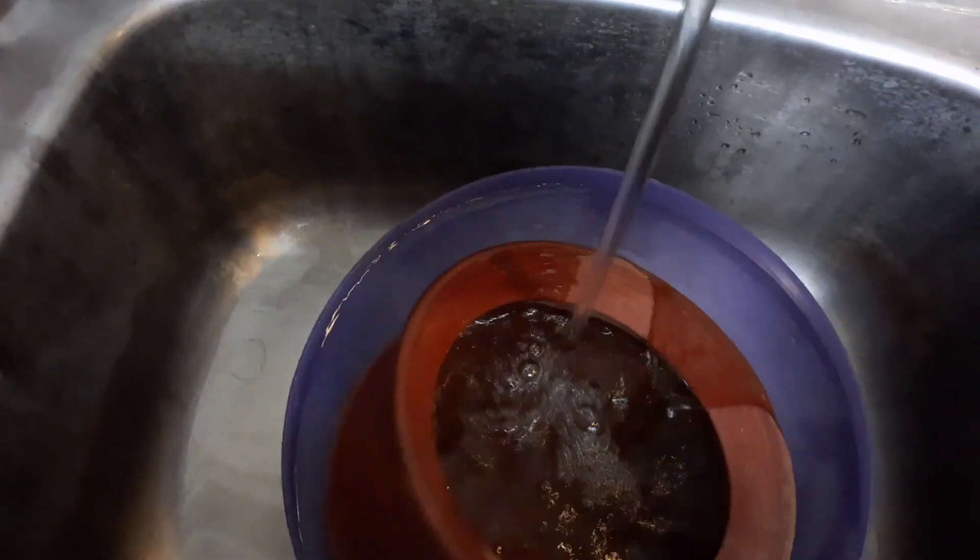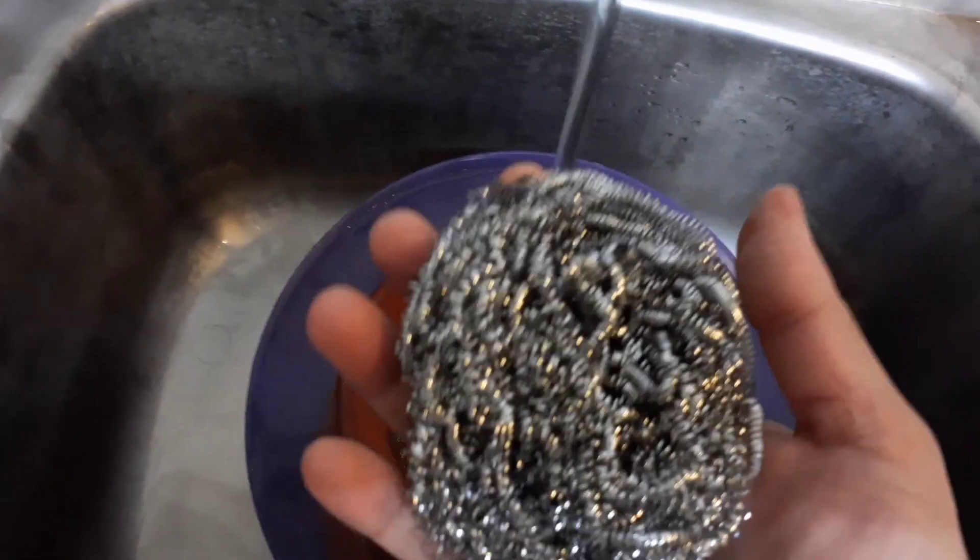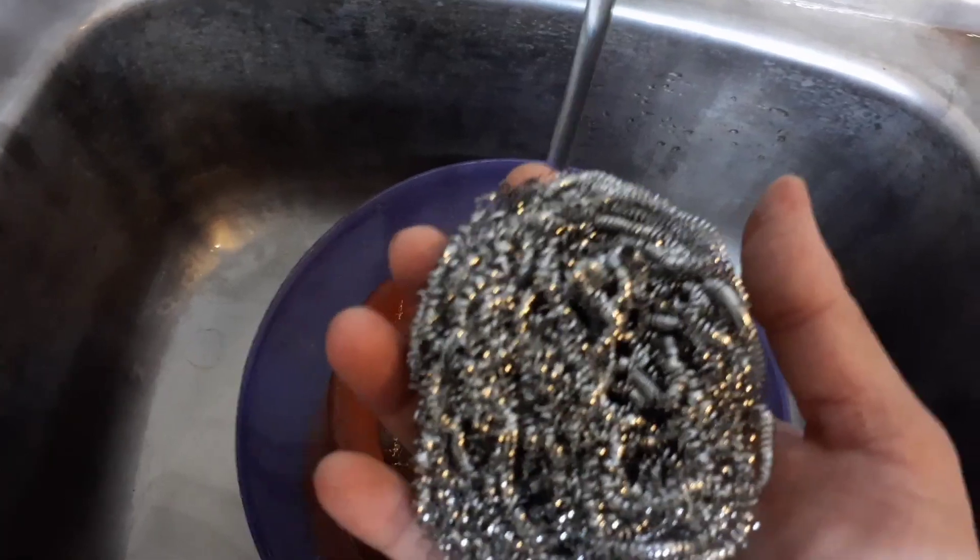Once I soak this in water, it will be completely submerged. Then I need to clean it with a steel scrubber — or any scrubber you have. Scrub it inside and outside. Do not use liquid detergent ever. This cleaning is to be done only once, then I'll throw out this water and fill it again for the entire day and even tomorrow.